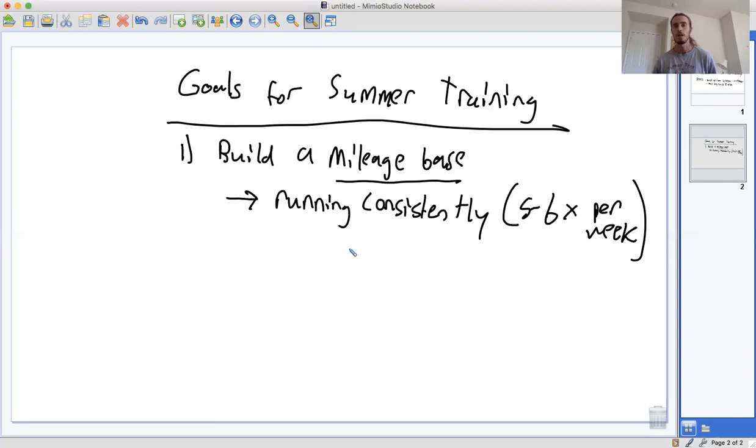That's how we increase our aerobic capacity and improve as distance runners — by running a little bit more each year. Typically you want to make a jump of about five to ten miles per week for every six-month period. In the course of a year, it's possible to increase your mileage by about ten miles per week safely, or maybe 15 to 20 miles per week if you're being really aggressive. A ten mile per week jump from one summer to the next is a reasonable expectation.